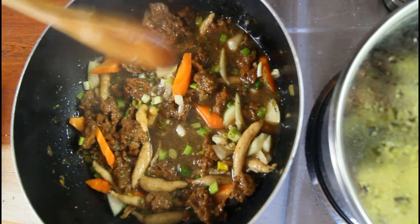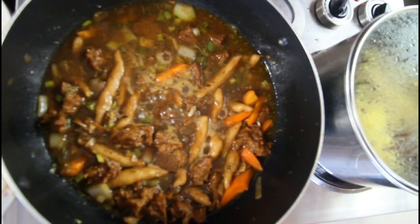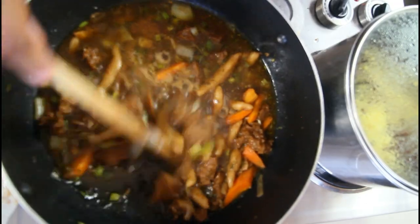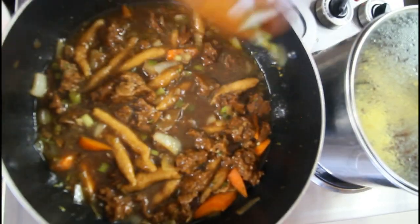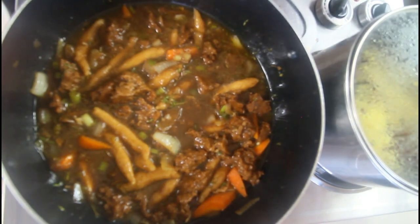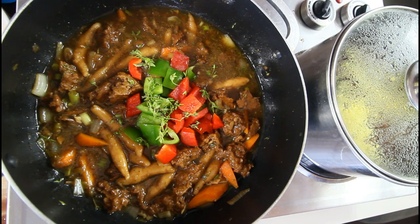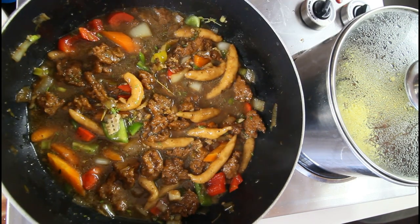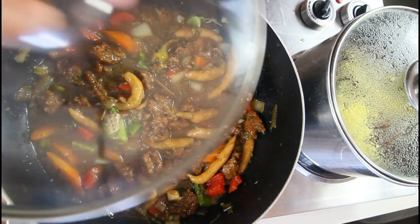We're going to add some additional seasonings now, and as you can see the stew is looking so beautiful. We're going to go in with some sweet peppers. I like to finish off with some fresh thyme and also some black pepper. In the next five minutes we can remove this off the heat and we're done with this one.